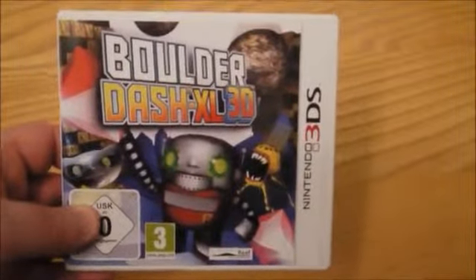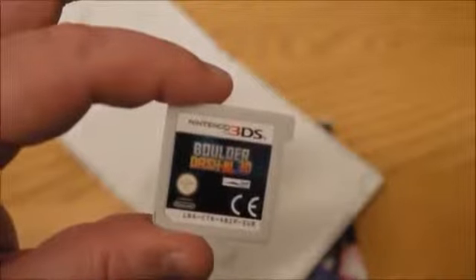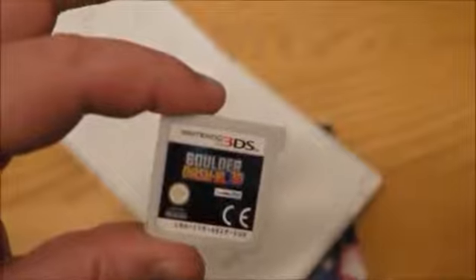The old school Boulder Dash has been given a 3D overhaul. There are some retro levels in it though, so you'll still be able to play those, and they look like a good bunch of fun. You also get some nice Nintendo points with it, which is always handy. And there are the instructions, and there is the game cartridge — pretty standard stuff.